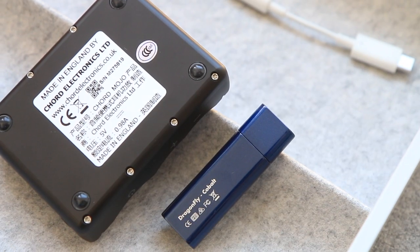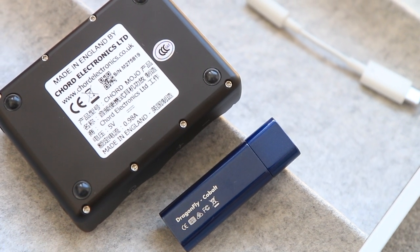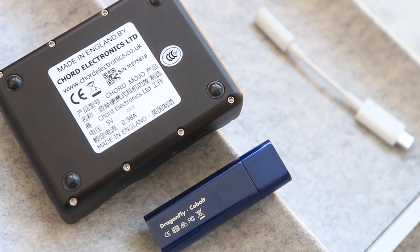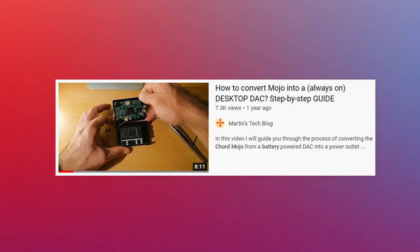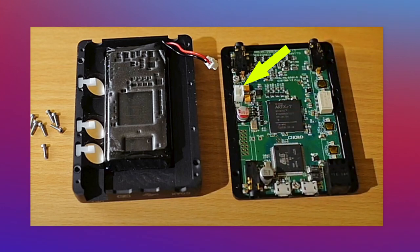There have been concerns around the Mojo's battery being expensive to replace. My take is, if you use it as a desktop unit, then this is less of an issue, as one YouTube video shows that disconnecting the battery will have it run on external power instead. Note that this voids the warranty, so do it at your own risk.